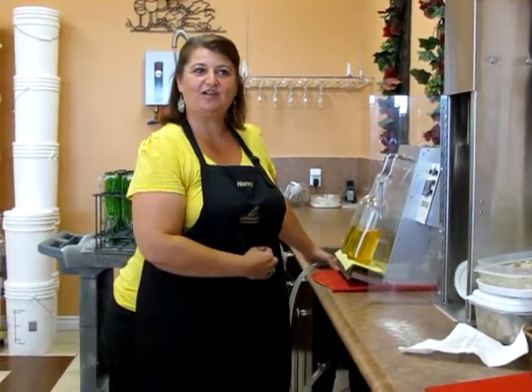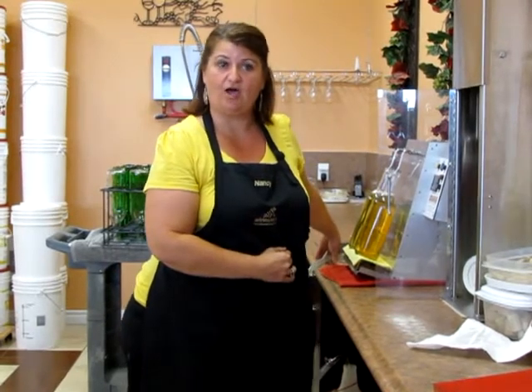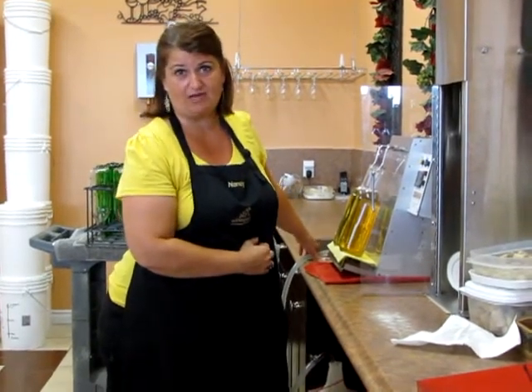For the corks, we've got two different choices. I'm using today a synthetic or plastic cork in my wine because this one's going to sit and age for quite a while. We also offer an agglomerate cork, which is standard with your kit — it's a regular style cork and you're going to get about a year to two years in your bottle on that. If you're doing any longer-term aging, we would recommend upgrading to a synthetic or plastic cork.